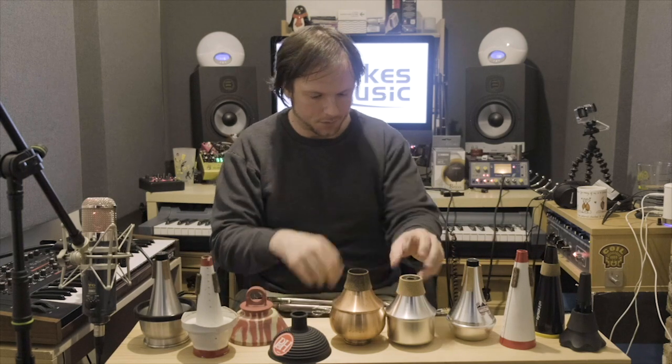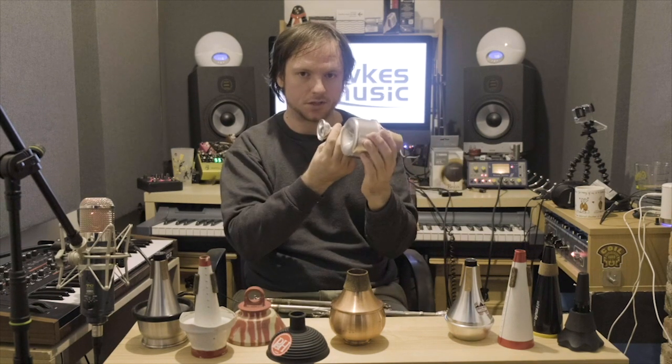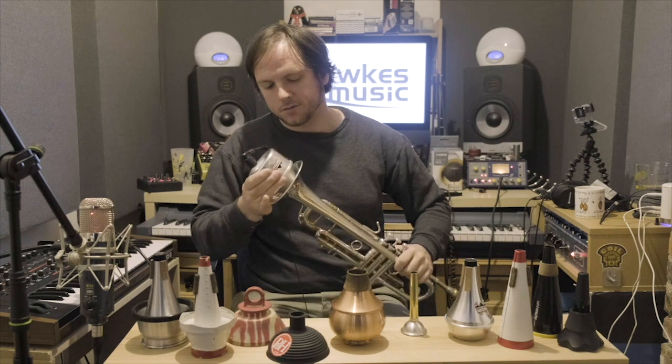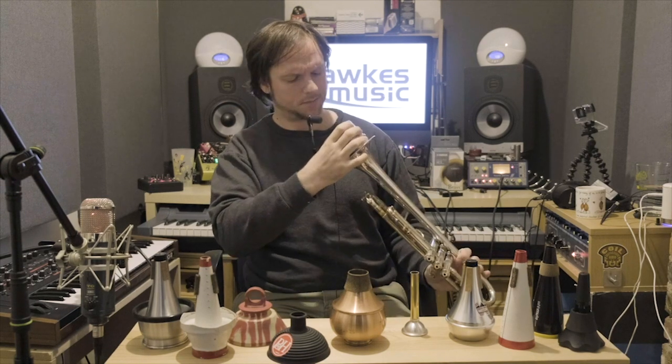Let's move on to the Harmon mutes. The best-selling one we have here is the Dennis Wick Harmon mute. Most Harmon mutes, if not all, have a removable stem. They give you all sorts of different sounds — there are all sorts of combinations, and how far in the stem is can give you a different sound. I'll start with it out. This is like the classic Miles Davis sort of sound. I'll try my best to give some kind of impression of that.